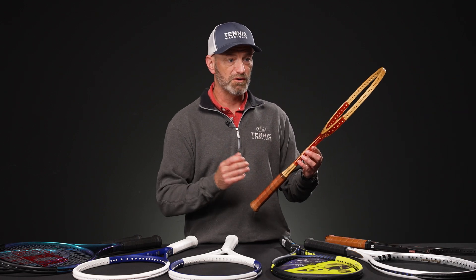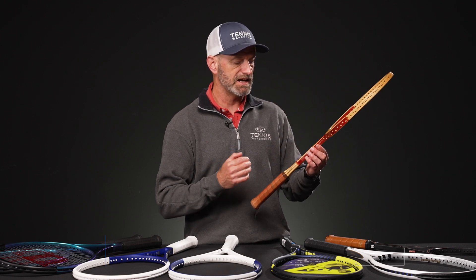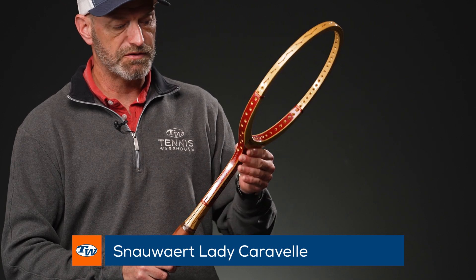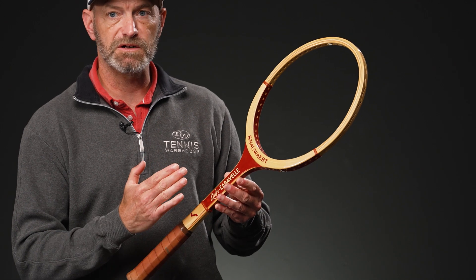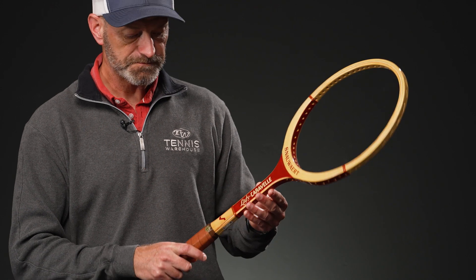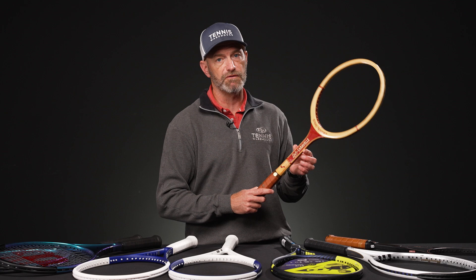Last but certainly not least, there's a really nice maneuverable offering in a wood racket — about as maneuverable as you're going to get — and that's this Snauwaert Lady Caravelle. Beautiful construction on this one. It's got a super thin shaft on it too, so it doesn't carry a lot of weight. It's going to flex a little bit more and come around a little bit quicker, a bit more forgiving on the swing. I just love the look of that one — absolutely beautiful racket. Great one for your collection, and a fun one to get out and hit as well.